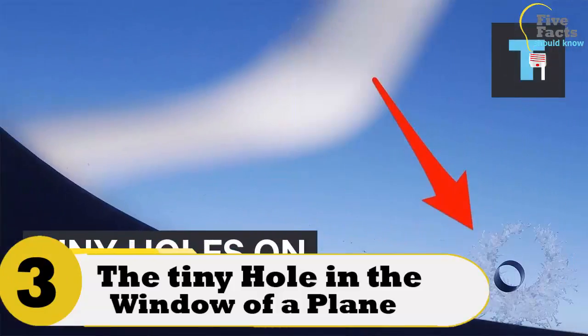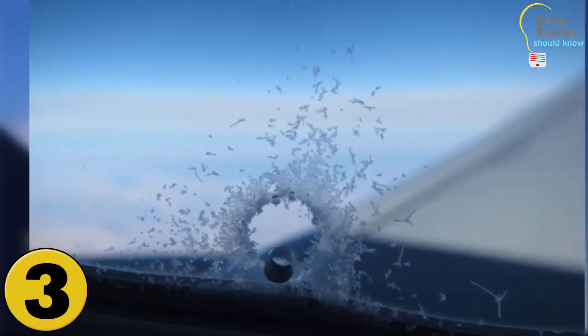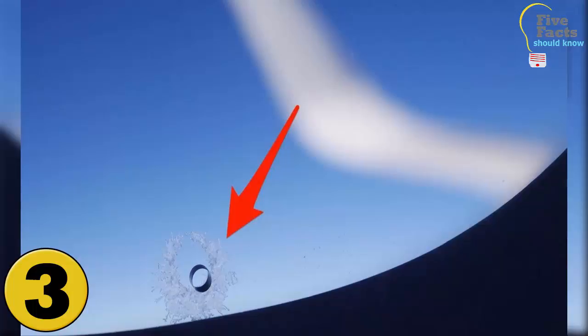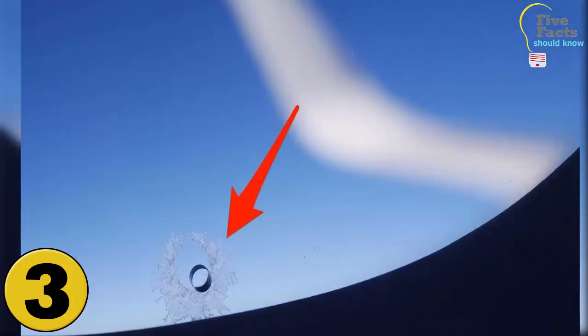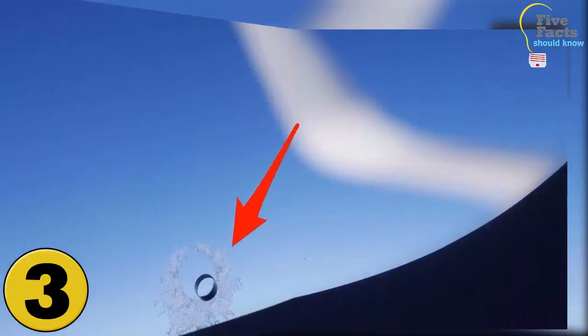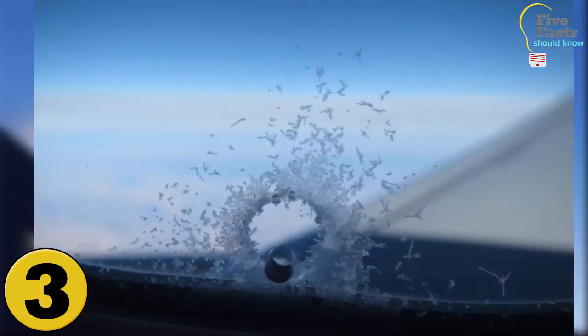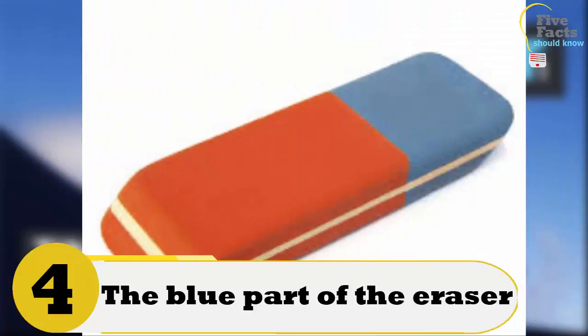Number 3: The Tiny Hole In The Window Of A Plane. Airplane windows are made up of two pieces of perspex, which is plastic glass. Without the tiny hole in the window, the inner piece of glass would shatter due to the difference in pressure between the plane's cabin and the outside. The tiny hole lets air move from the cabin into the other pane of glass, equalizing the pressure between the two panes. It is what keeps the cabin of the plane safe.